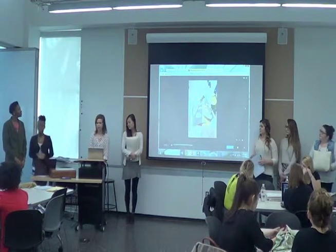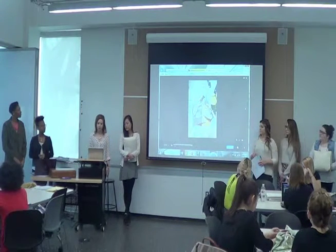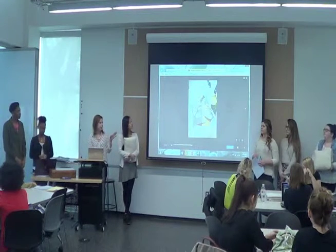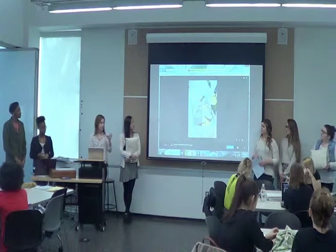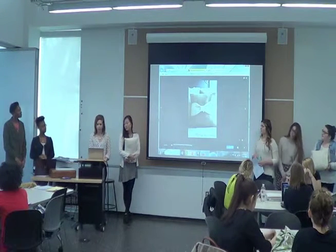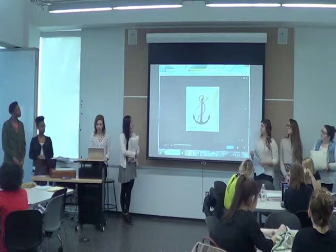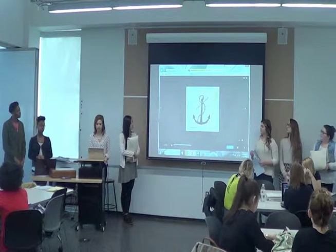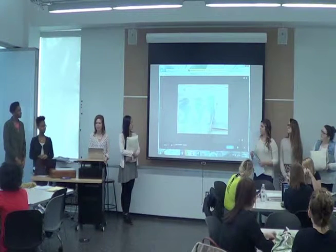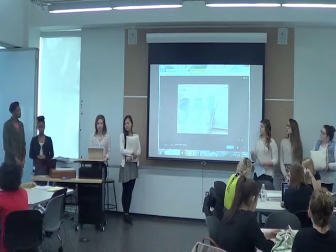We have several different designs that we've finalized for the pillows. We want to do one with an anchor, and we have a similar rope-type string that we're going to be using. We're also doing some starfish. There's another anchor design we're looking at, and also flowers. We have stamps that we're going to use as stencils to do sea horses and other designs.